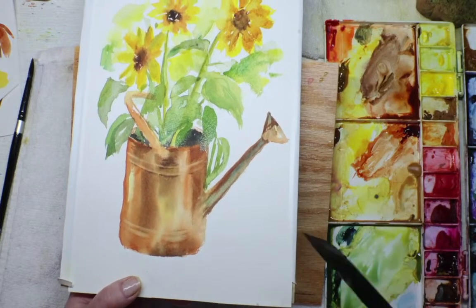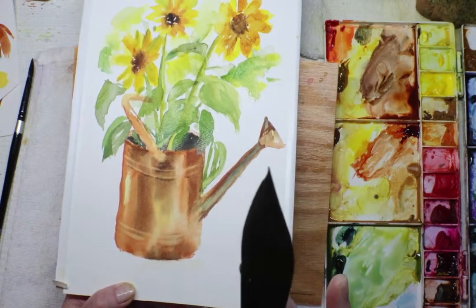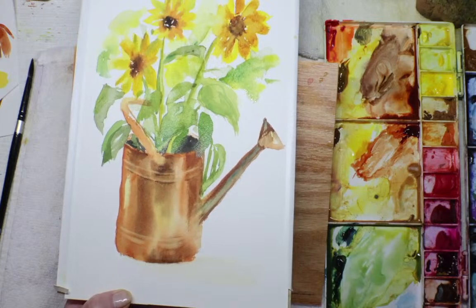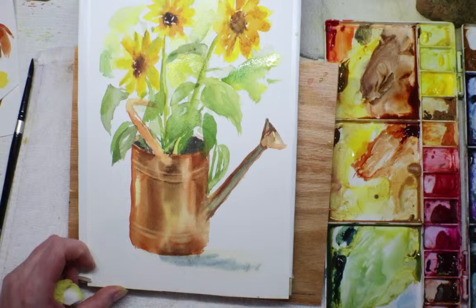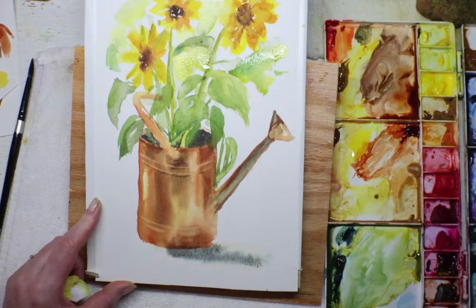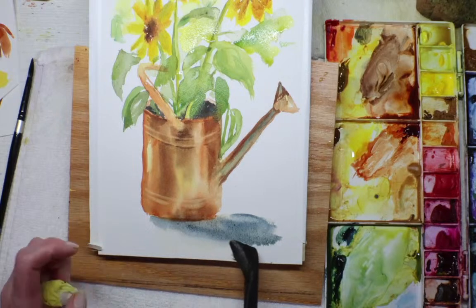Let's do the shadow of the pail. I don't really have a strong light source here. I usually like to do Payne's gray for a shadow, so I'll just do a little bit — it's always a little dark right under the pail, then it gets lighter as it goes out.